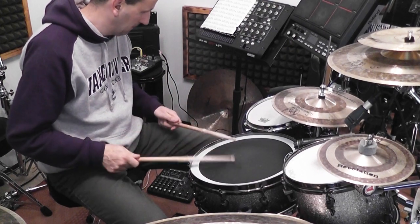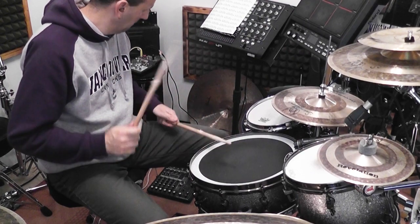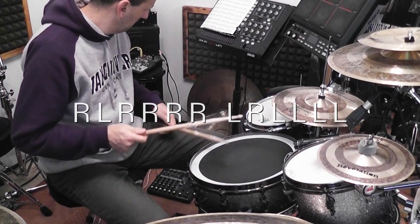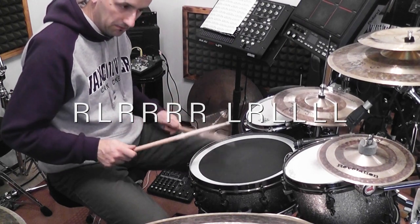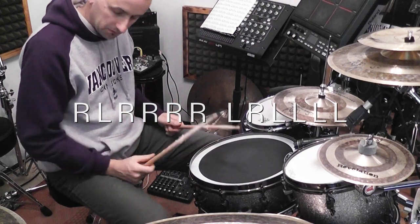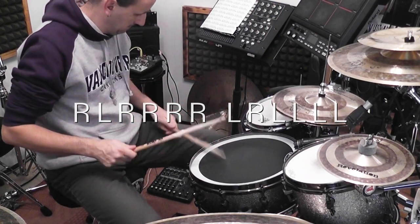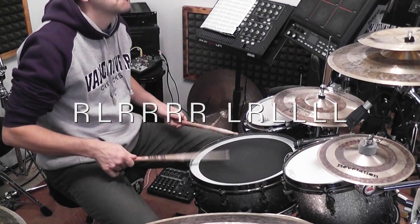The third element is again a paradiddle, but I added another note to it, ending up with four right-hand and four left-hand notes. So it's based on a paradiddle and you go: right, left, right, right, right, right, and then left, right, left, left, left, left. So it's based on sixteenth note tuplets — sextuplets — which adds musicality to it of course.